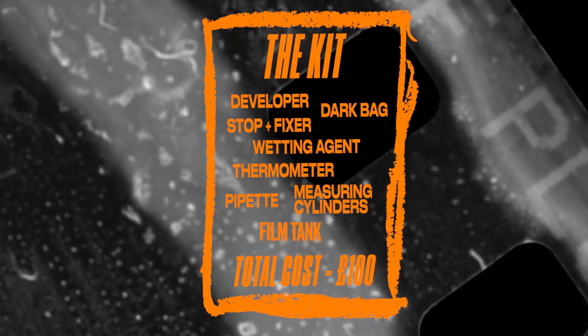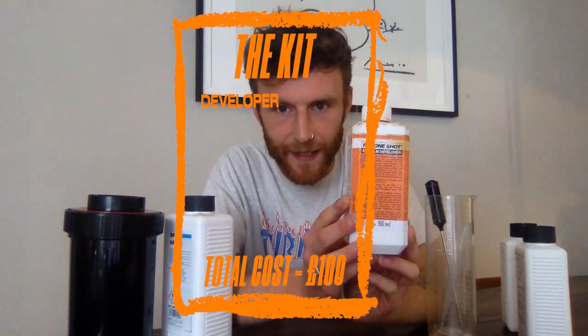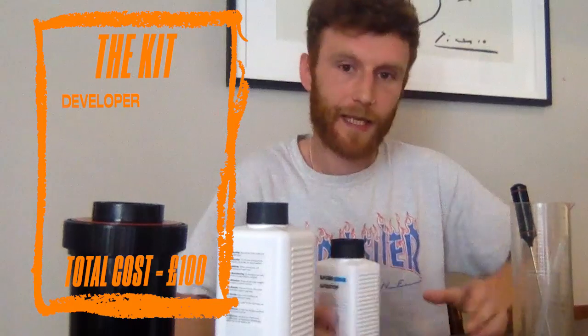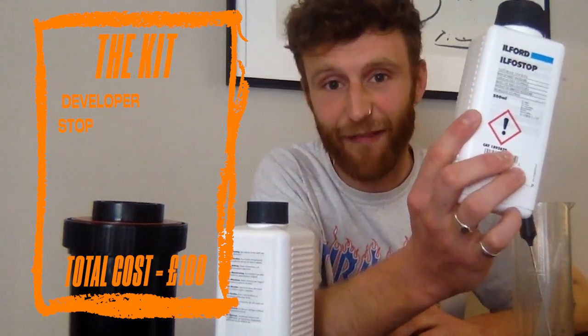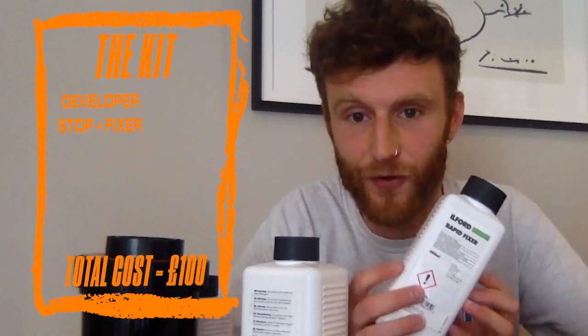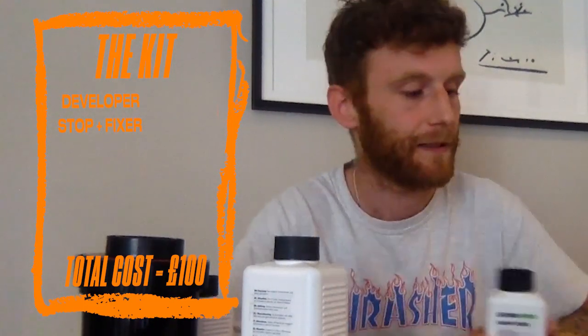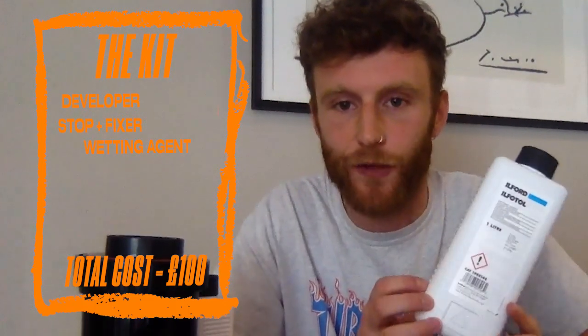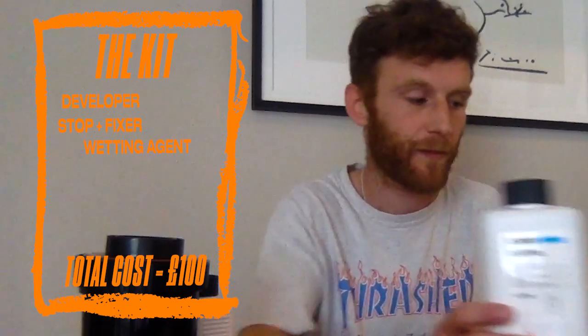It's a common misconception that you need a dark room and loads of fancy kit to develop negatives, but actually it's really, really simple. First up is your developer — it's called Rodinal, does exactly what it says on the tin. Next up is your stop, which is going to stop the film from developing any further. You've got your fixer, which is going to fix the film — once all the chemicals are passed through, this stops the reactive process on the film reacting to light. And then this stuff, which is a wetting agent, we use right at the end — it's basically just like a soap to clean the film and stop any dirty water marks on it.